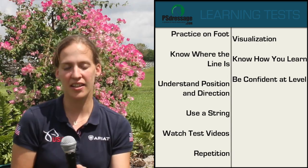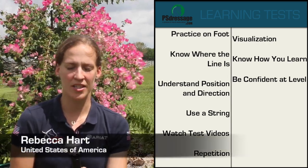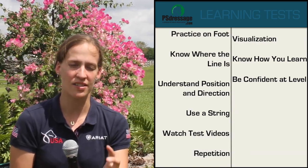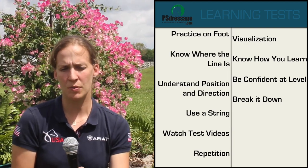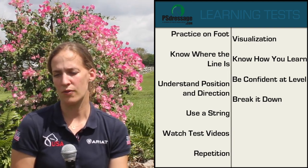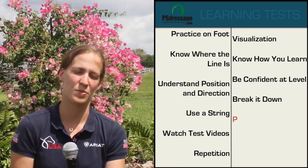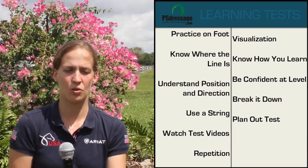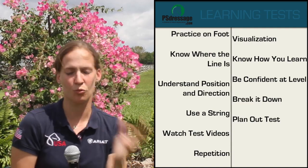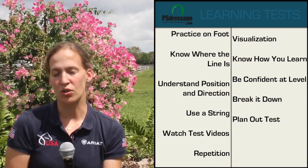I like to find a quiet place where I can just read through the movements, and I also like to break it down into sections — I memorize sections of tests. I also memorize exactly how I'm going to ride each section, not just the movement itself. So if you have an extension, think about how your horse needs it — those particular cues you're going to use. For example, in this corner as I'm going across the diagonal, I have to do a half-halt to ask for more engagement. Whatever it is specific to your horse.